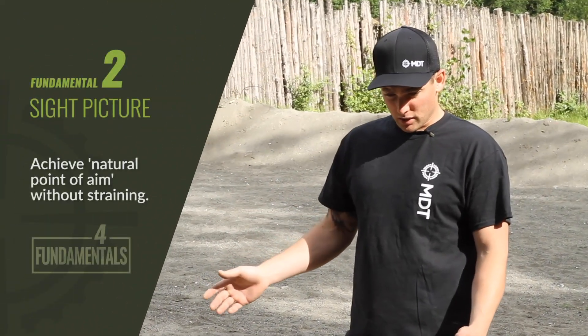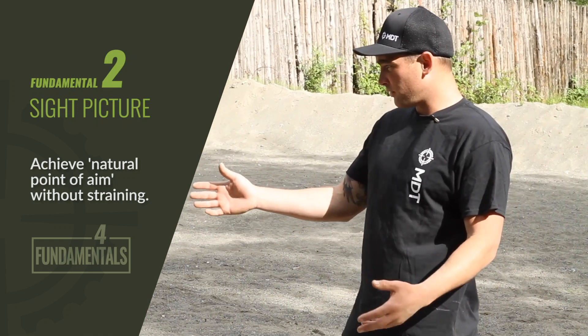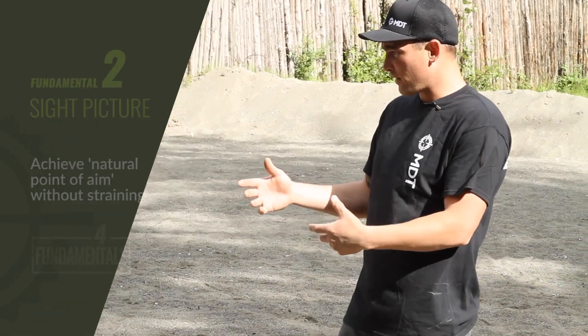The next fundamental is sight picture — the natural point of aim and sight picture. We just fixed all that by setting up the rifles and fitting the rifles to the shooter.